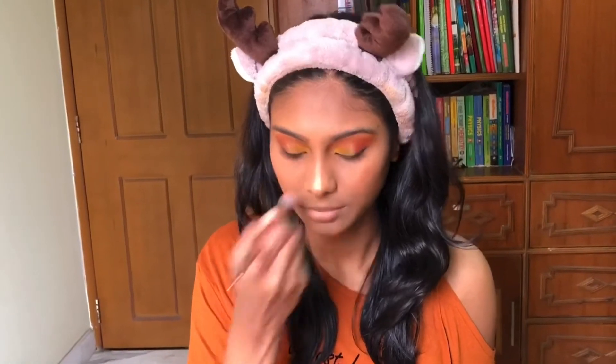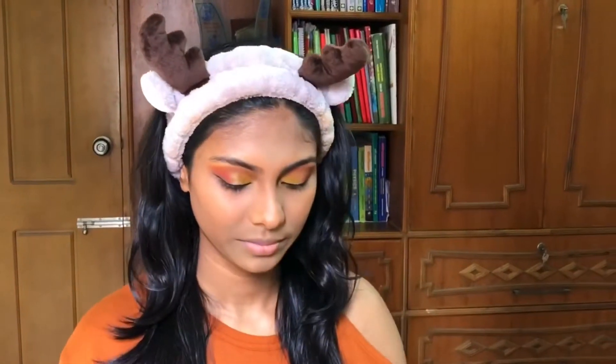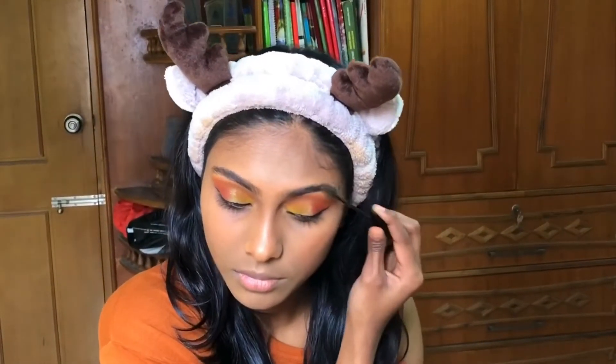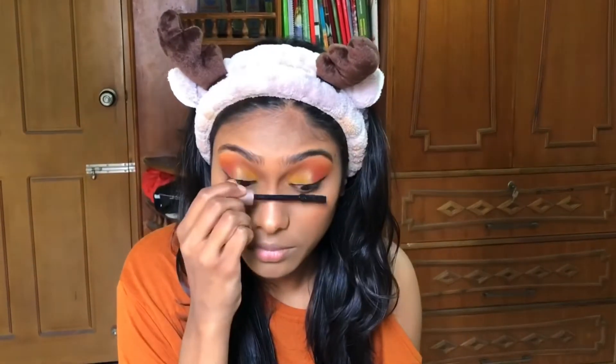I'm applying highlighter to my nose, cupid's bow, and chin. Now for eyebrows, I'm using the NYX Brow Gel and brushing it through my eyebrows, trying to make them look bushy because I really like that look. For mascara, I'm using the L'Oreal Lash Paradise mascara.